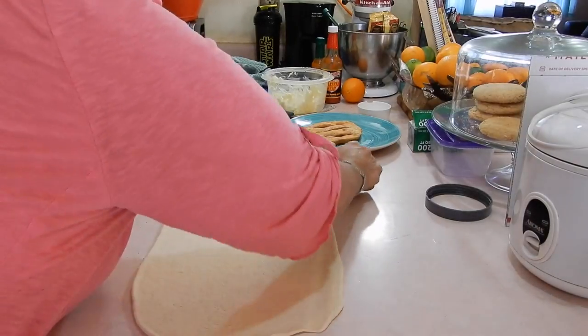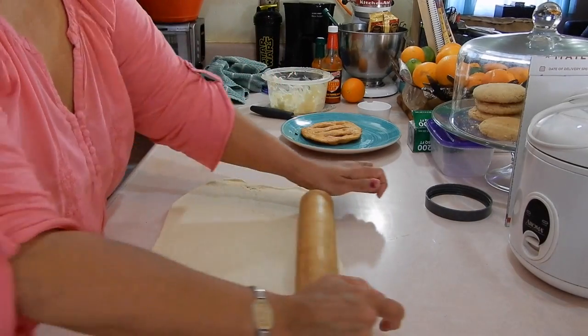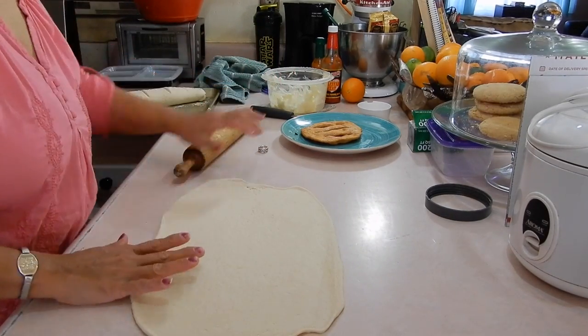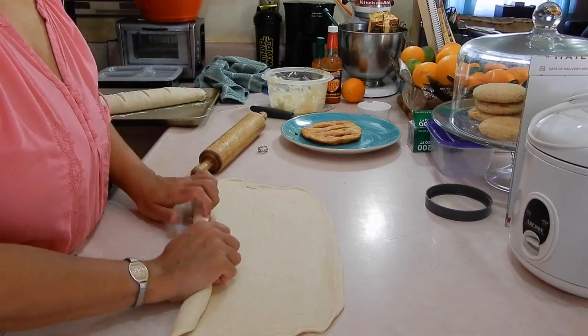Are you not trusting me or something? — Look, I don't want to rip it. This has nothing to do with trust. This has to do with I don't want to rip. — I think you don't trust me. — Okay baby, I don't trust you.